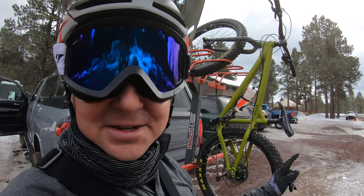Coming up next, let's see how it does on the dirt with the fat tires. As always, thanks for watching. There's a party in the mountains and you're invited.